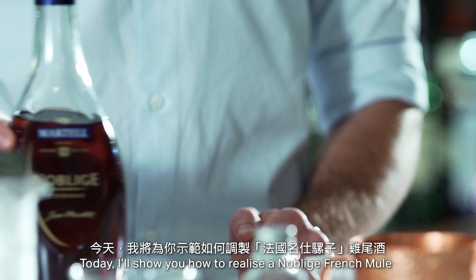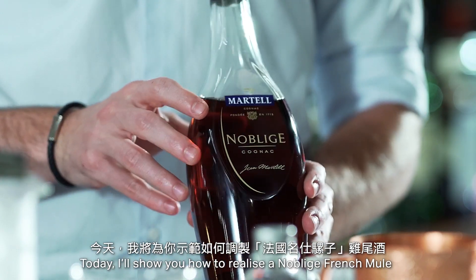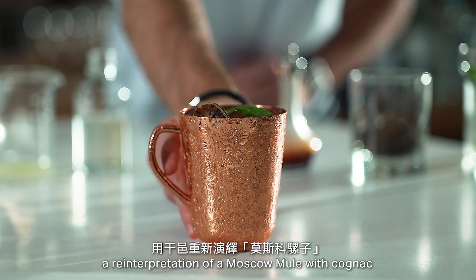Hello, my name is Benjamin, Martell brand ambassador in Hong Kong. Today, I'll show you how to realize a Noblige French Mule, a reinterpretation of a Moscow Mule with Cognac.